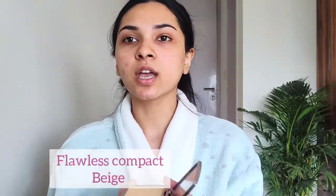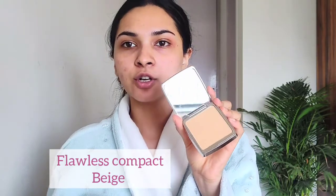I'm going to be using the Flawless Compact from Lenfo in the shade Beige as a base. I'm just going to use my finger and apply this on the lids — on my eyelids. And I'm doing the same thing on the other eye.